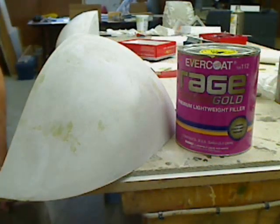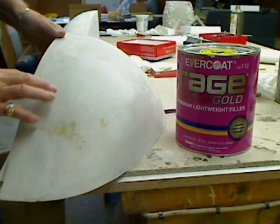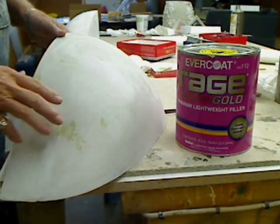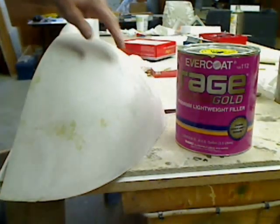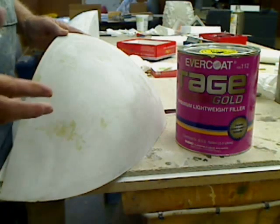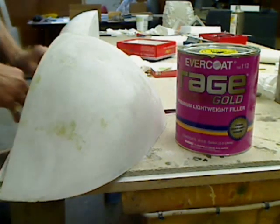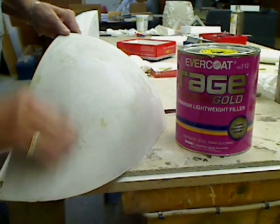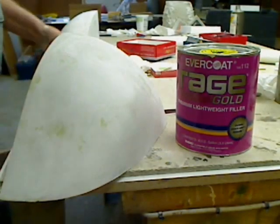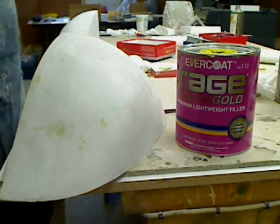I just wanted to show you this second plug here. It had a couple of small little imperfections in it. So what I do when that happens is I use Evercoat Rage lightweight filler — automotive filler — and mix that up. It's two parts and it cures in about six minutes. Fill in your spots, and then all you've got to do is take a little 150-grit, sand it down just like the rest of the plug. It sands out real nice, and then you're filled up and ready to go and use this for the vacuum-forming plug.